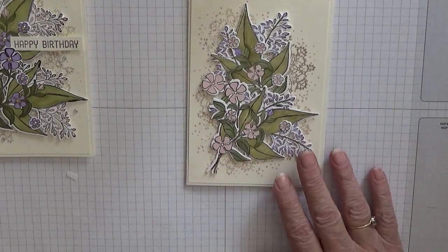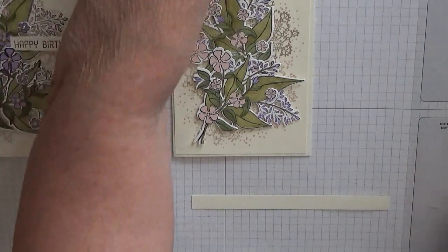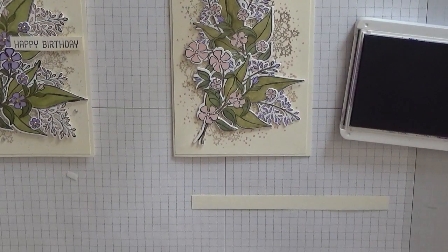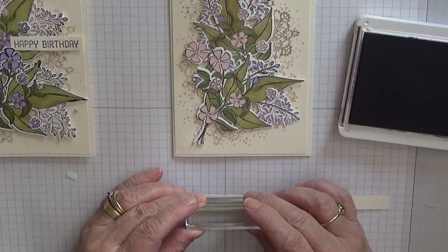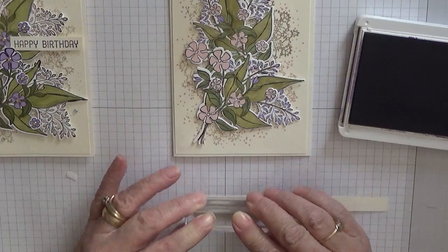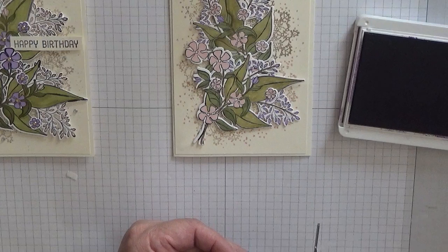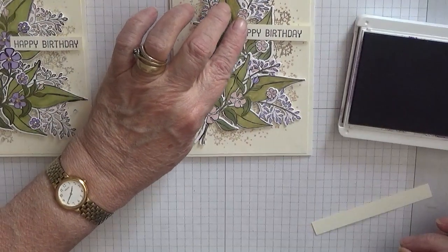Now for the sentiment — with my one-inch strip I'm going to use Gorgeous Grape ink, as I want it to be a darker purple, with my Happy Birthday stamp. I'm going to stamp that hopefully straight and in the middle. Yes! Then cut that off, and that we're going to sit just there.